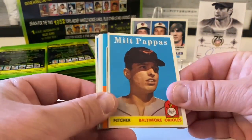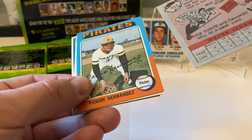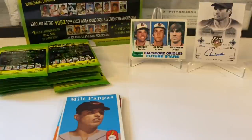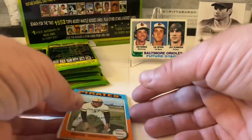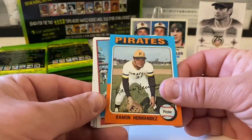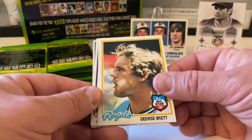Milt Pappas — very cool. What year is this one? I should know and I don't. Comment down below if you know what year this Topps is from. I was going to have my reference materials out for these really old years I'm not familiar with. Ramon Hernandez from '75. Leron Lee from '76 Topps. George Brett from '78 — that's a good one! I'm going to put this in a penny sleeve right now.